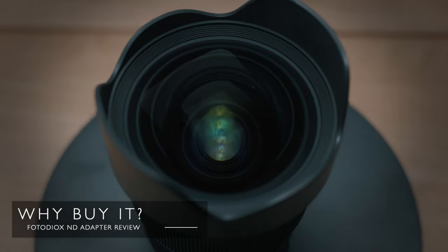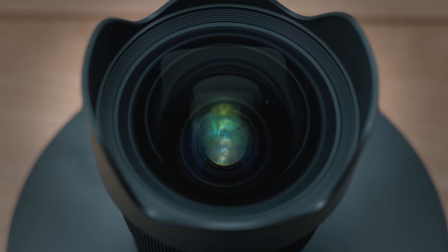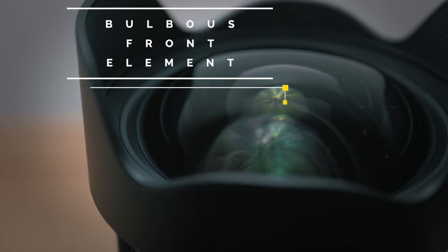So why did I buy it? Well, first and foremost, convenience. I recently picked up a Sigma 20mm f1.4, which I reviewed — link below. It's a fabulous lens, but it has a very large bulbous front element, so adding ND filters on the front is a no-go unless I want a matte box, which is just a whole layer of hassle I didn't want. I definitely prefer minimal setups that are fast and convenient, so this seemed to tick a lot of boxes for me.